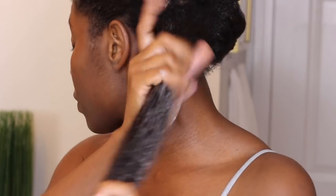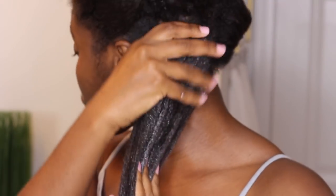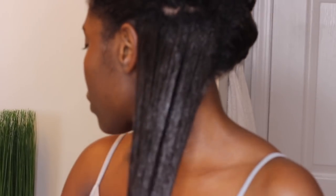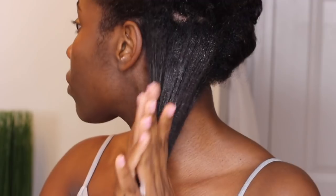Making sure I'm getting it really good so that once I rinse it out my hair is definitely moisturized. I love this formula because it's super thick. I do like to buy a lot — it was on sale so I bought two bottles. I'm working on my second bottle and I really enjoy this, so if you see it at your local beauty supply, go pick that up.